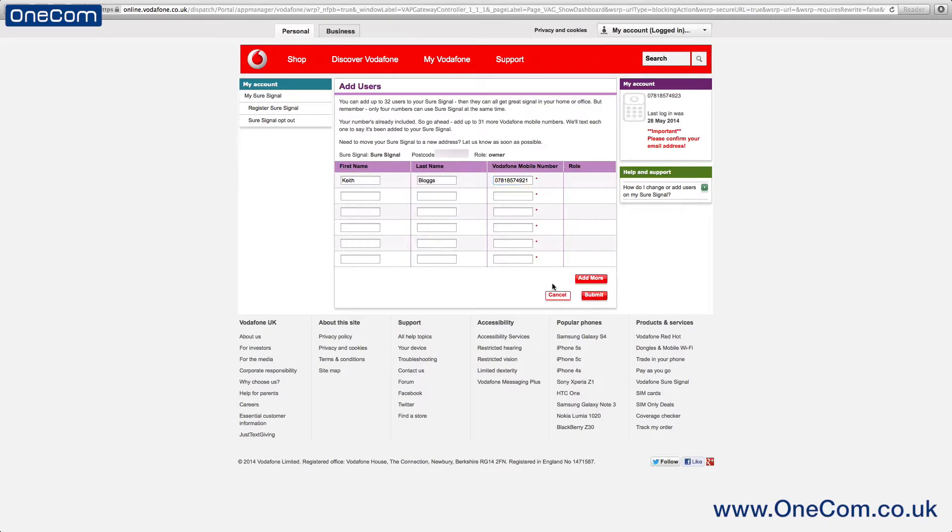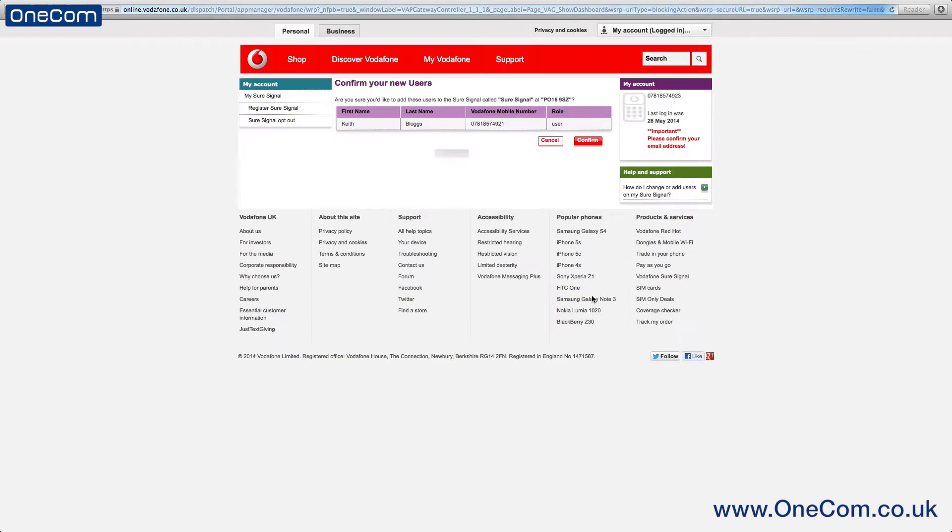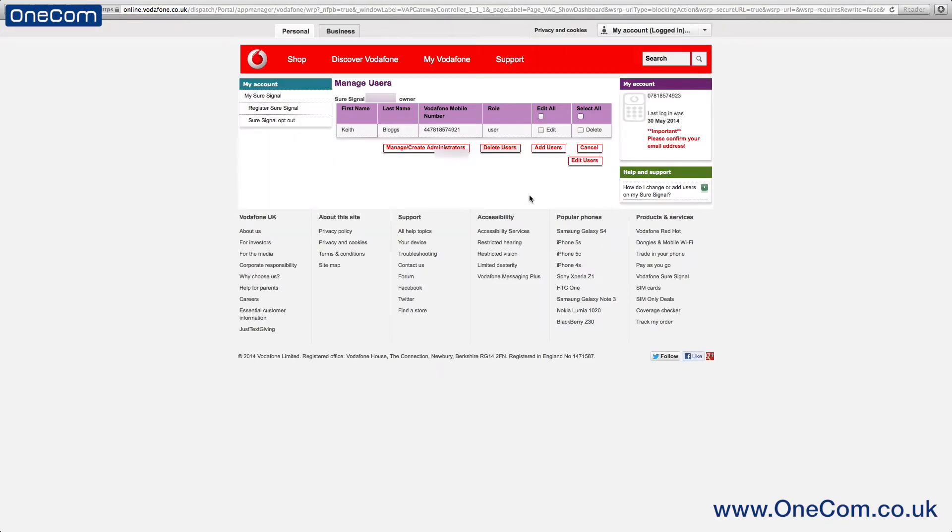You also have the option to edit the role if you wish to, and you can add multiple users at once if needs be. The next page will then preview the details you have entered on the previous page and will also ask for you to confirm this.